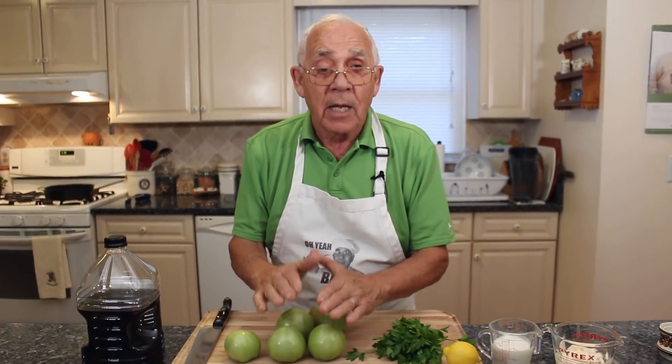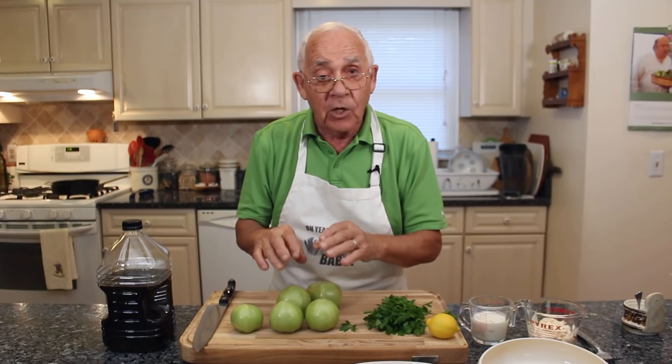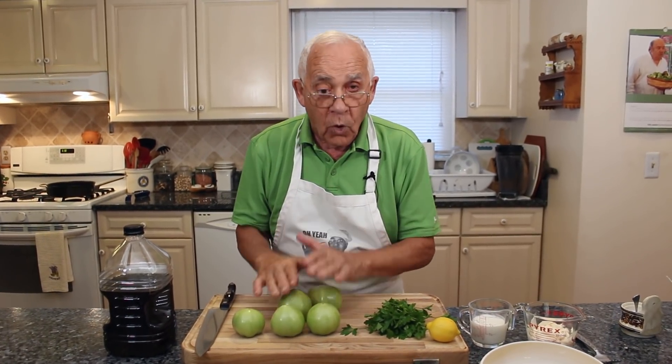A lot of people, when they use the tomato, they slice the tomato and put salt and black pepper. But I don't want to do like this, because the tomato, it makes a lot of water. Especially when you put salt, it gets a lot of water.